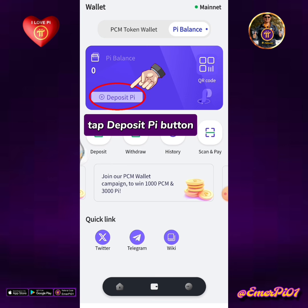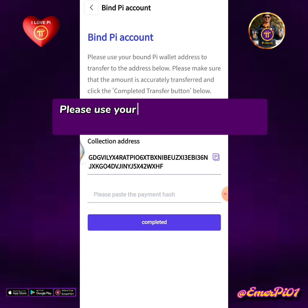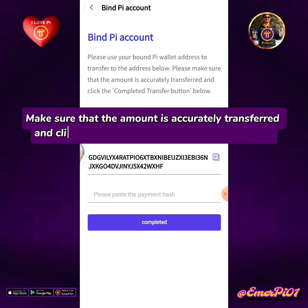Tap the deposit Pi button. Please use your bound Pi wallet address to transfer to the collection address below. Make sure that the amount is accurately transferred and click the completed transfer button below.